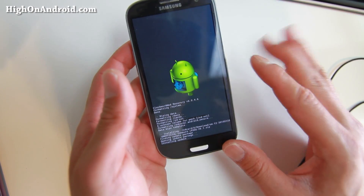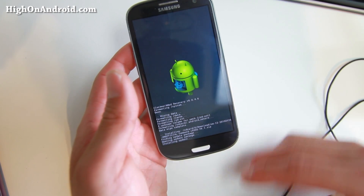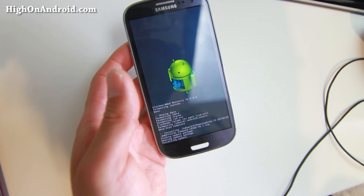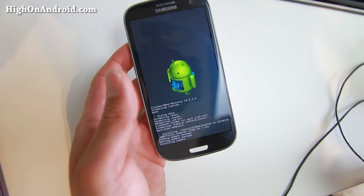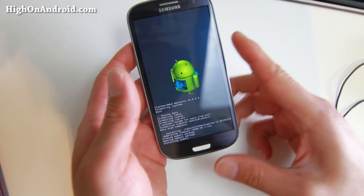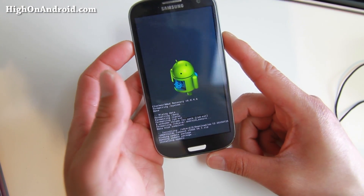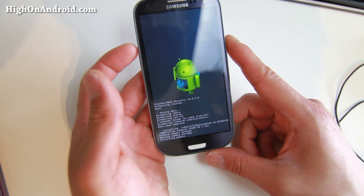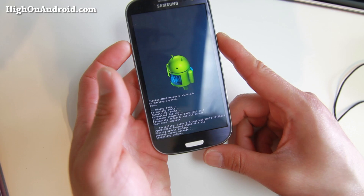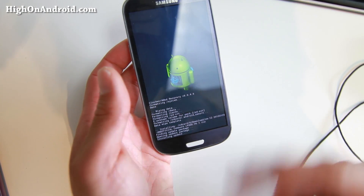Don't forget to install GApps. Last time I showed this in a video, somebody asked why the Play Store was missing — people just don't catch that step. Do install GApps, otherwise you won't get a Play Store. Make sure you use Lollipop GApps. When this is done, go ahead and install Lollipop GApps and reboot.